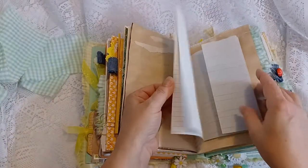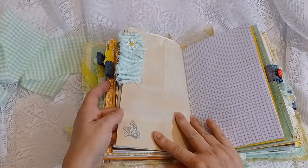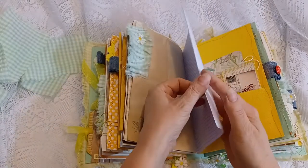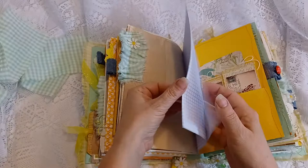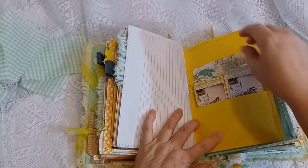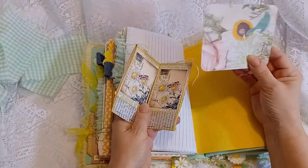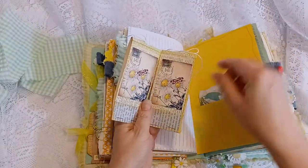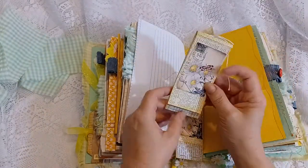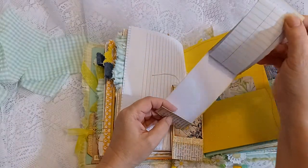Coffee-dyed papers, lots of writing papers, coffee-dyed cardstock, a butterfly stamp, another ruffled tab, more graph papers. The orange lined paper, a pocket page, a journal card, and I made two little matchbook mini journal notebooks with some lined paper.